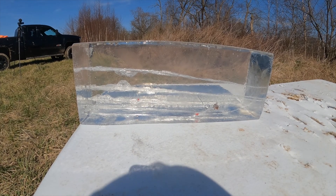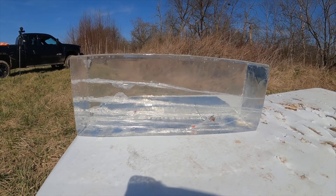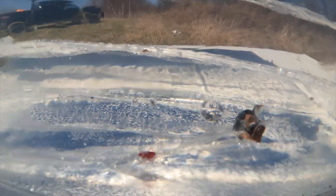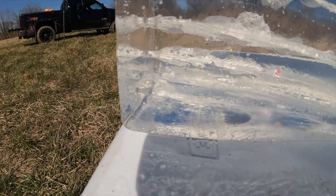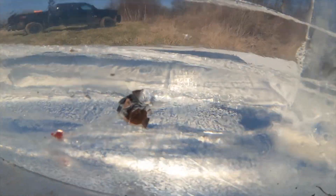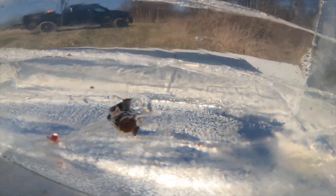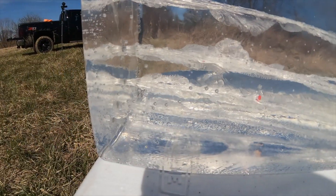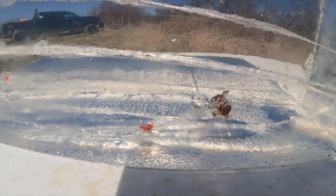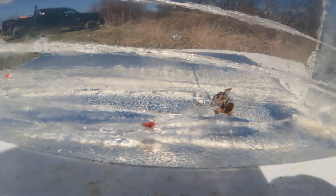Looks like we got a mushroom here — shot down through the very bottom and it looks like again it bounced off the table and mushroomed out there. That's our last one to test out, so maybe time to mag dump it.